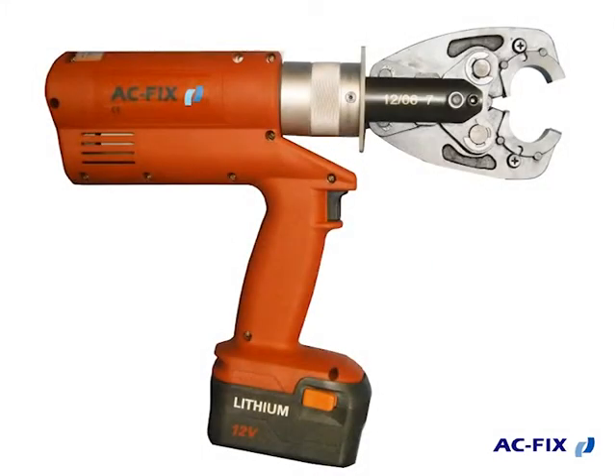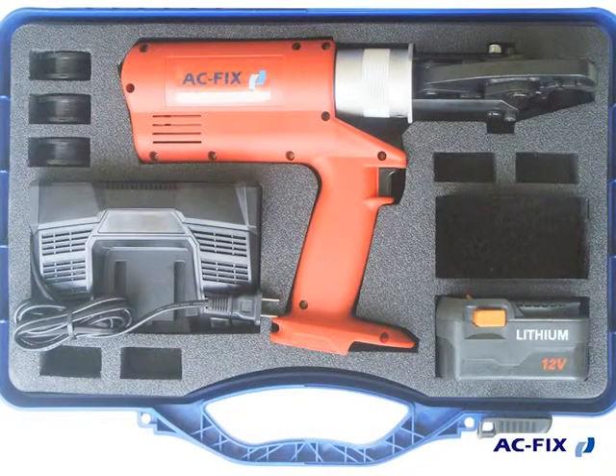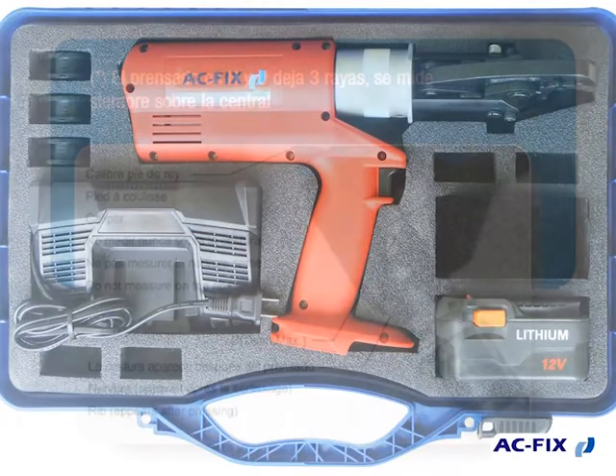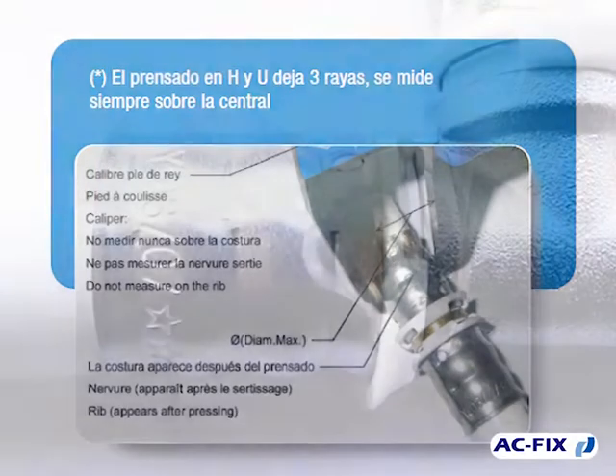This pressing tool should be checked by the technical service at least once a year from the date of purchase in order to pass inspection and maintenance. Ask your dealer about the technical service. Remember to read our technical information in order to know how the control of the pressing must be done.